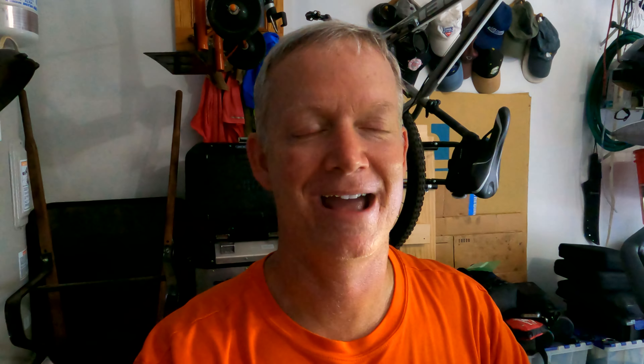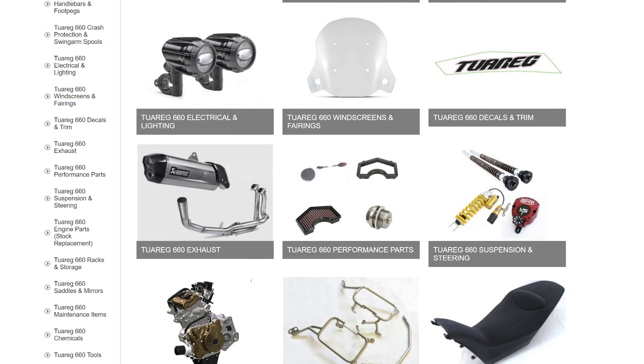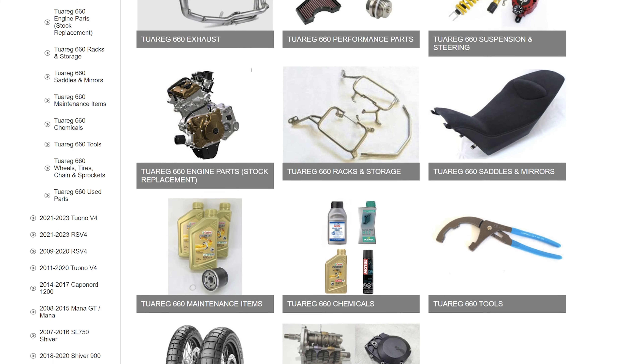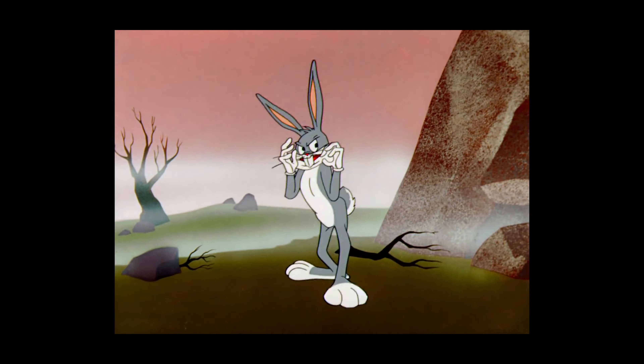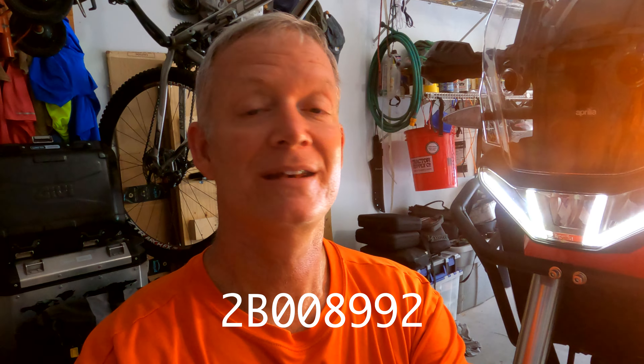Apparently, for some crazy reason, the blinker lights in the U.S. versions are on these really, really long stalks. Look at how far that sticks out — perfect for it to be broken off by the first little bush that you bump up against. It's just a silly notion. I have no idea why they have the blinker stalks sticking way out like that.